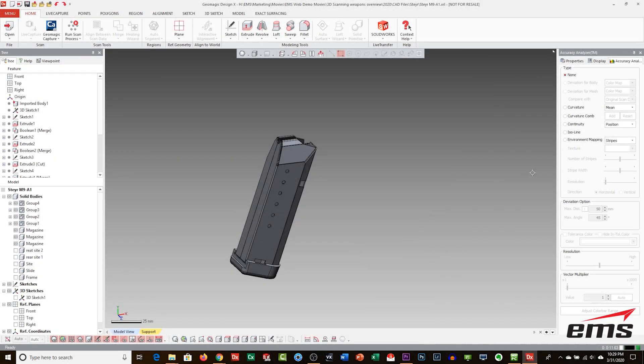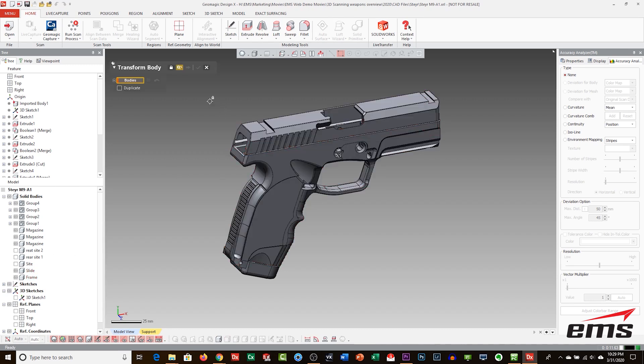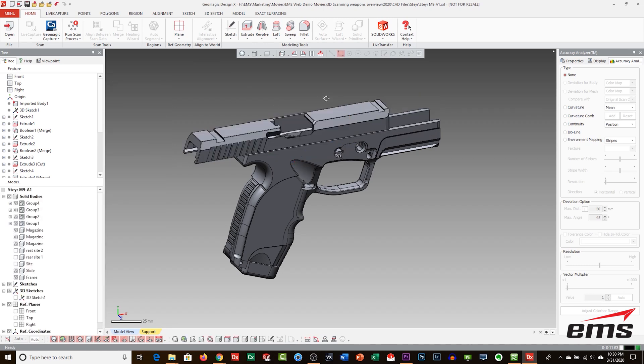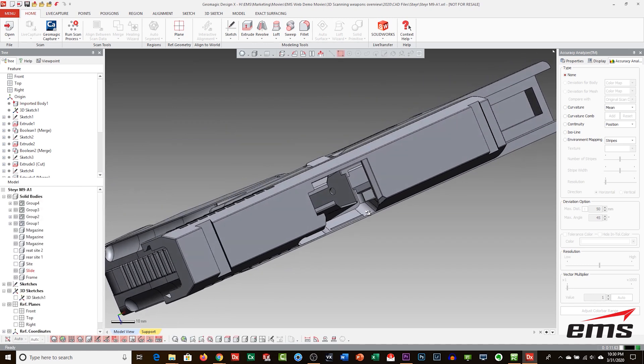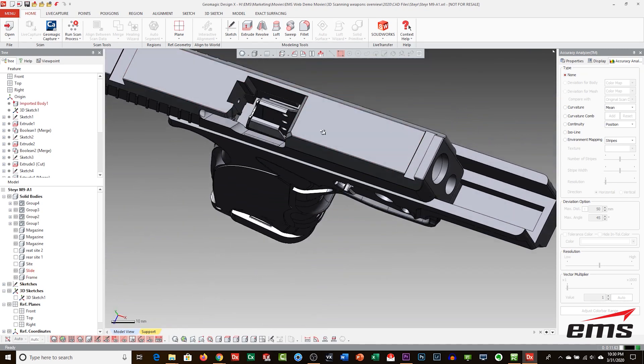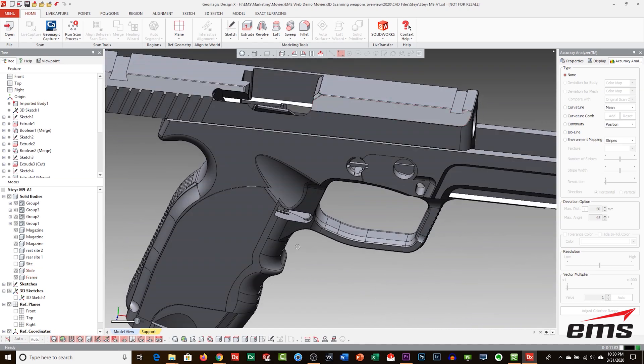Solid Model: this is a sketch-driven, feature-based solid model that is highly editable and can be very detailed down to the component level of a firearm. This is useful when designing specific or new parts for a firearm. This format can be output in neutral and native CAD formats such as SOLIDWORKS. This is the most detailed, accurate, and expensive option, and is based on a detailed scope of work we develop with the customer.